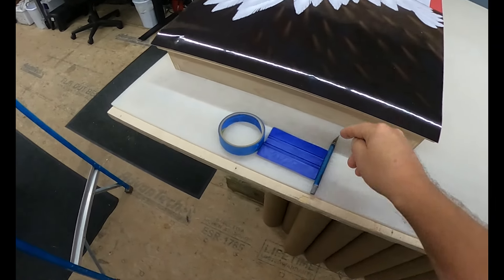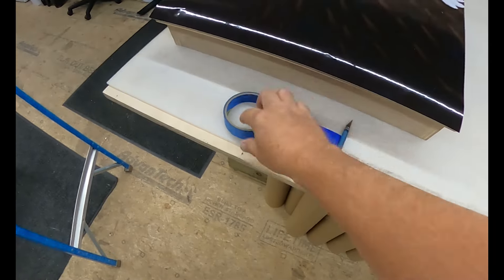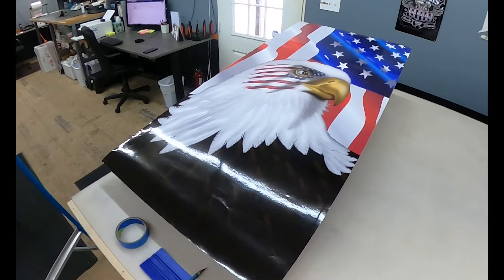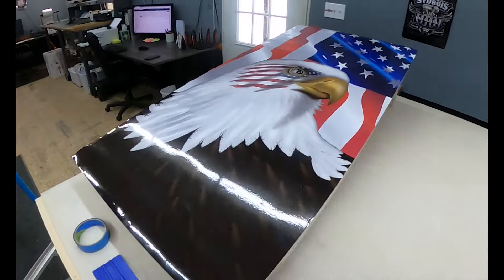You need three supplies: a good sharp exacto knife, a squeegee — which can be a credit card — and painter's tape. That's it. So let me put this on and show you how it's done.